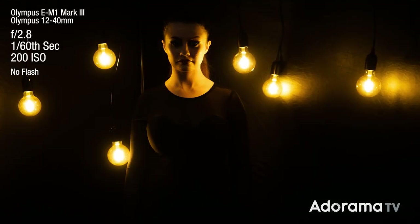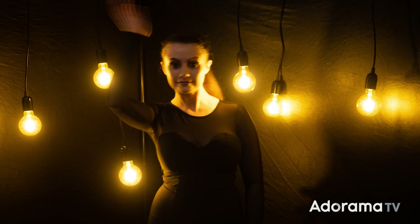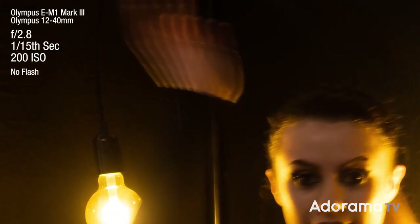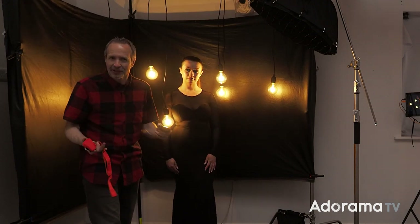Why don't I go even slower with the shutter speed? It would make the bulbs even brighter, but it would increase the chance of model movement. Normally that would just mean blur, but this weird effect is caused by movement and the flickering of the LED bulbs. So that is my exposure set for the LED lights — the continuous lights.